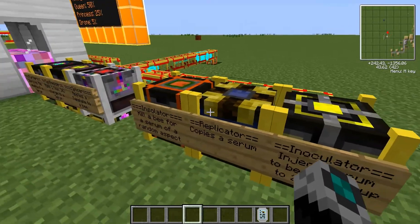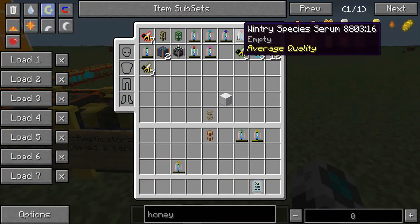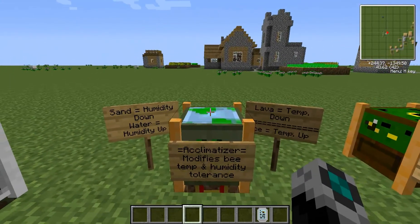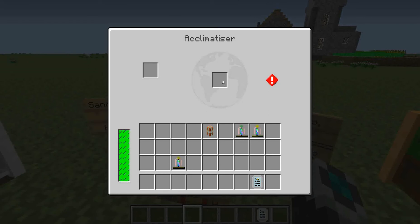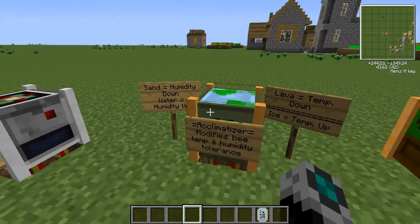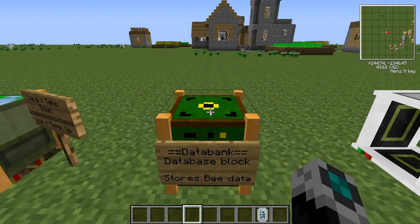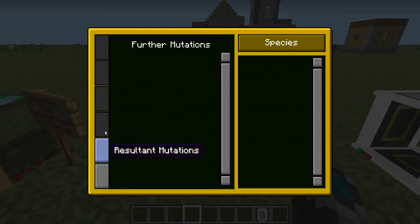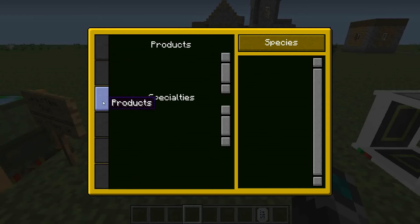So my favorite way to change the bee species is with the inoculator, and that's with something like this wintery species serum. And we can come back over here. Another way to change the tolerance of your bees for the humidity and the temperature is with sand, water, lava, and ice. You just put your bee in here, and then the sand, water, lava, or ice up here, and it will change it accordingly. Sand and water change the humidity, and lava and ice change the temperature tolerance. And this databank is a block version of the database, the little thing that you hold in your hand. I don't have any information in here right now, but you can build up information like a huge library of all the species and a whole bunch of good stuff.